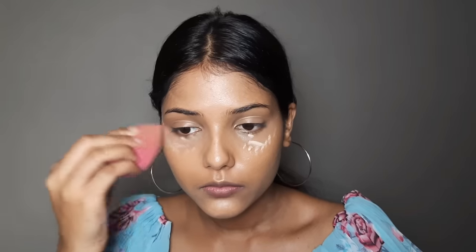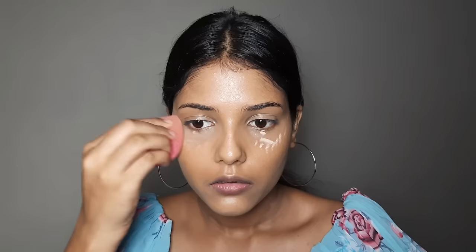The technique is: first blend the whole face, then blend the eyes last. If we blend the eyes last, we get the benefit of double coverage. Then we can set everything with powder.